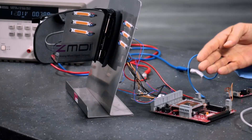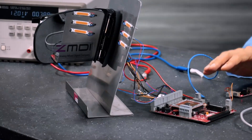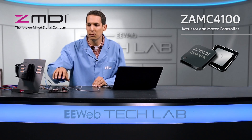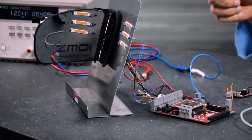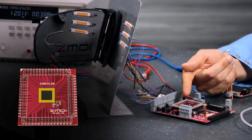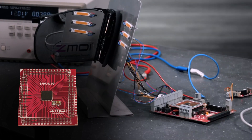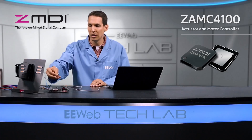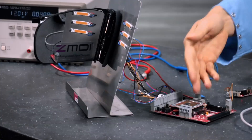Here we have the ZAMC4100 eval board, and ZMDI also sent us this mirror kit to demonstrate some of the capabilities of the board. The actual chip itself is right here — it's a 9mm by 9mm 64-pin QFN, and it has an exposed pad on the bottom for thermal management. There's no heat sink on the top; it's letting all of the heat out through the circuit board underneath.